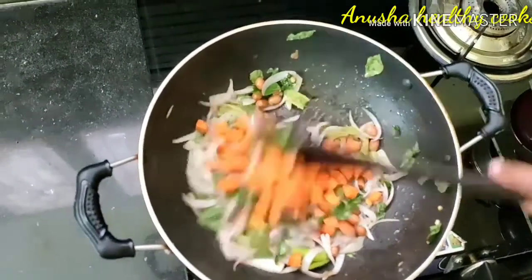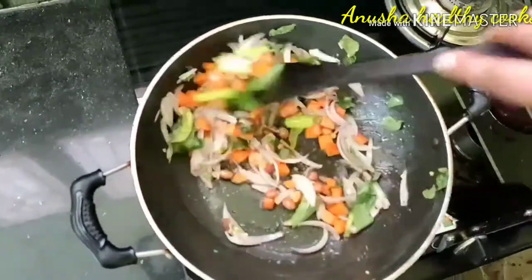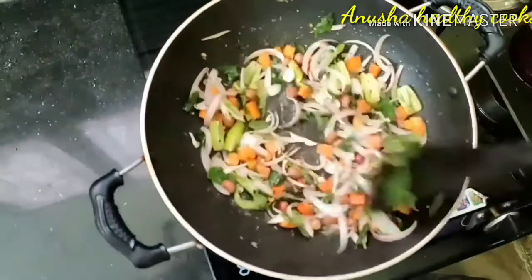I will add the carrot as well — it is optional. If you want to fry it, we will fry it with salt.